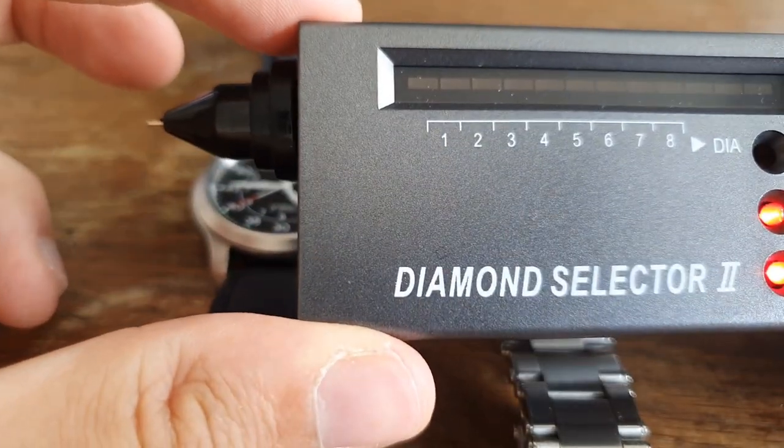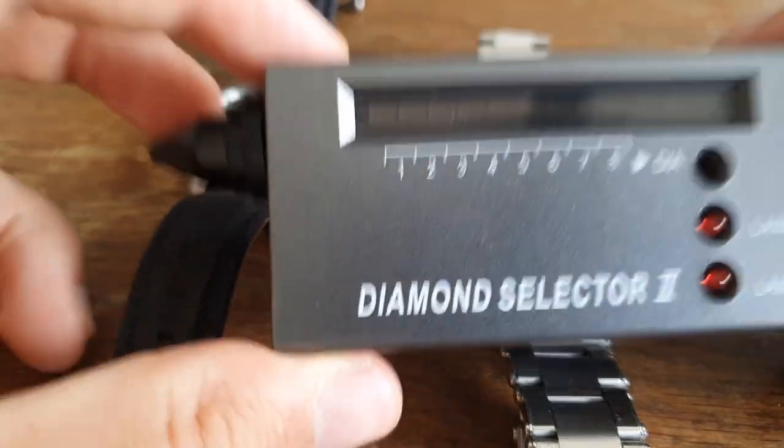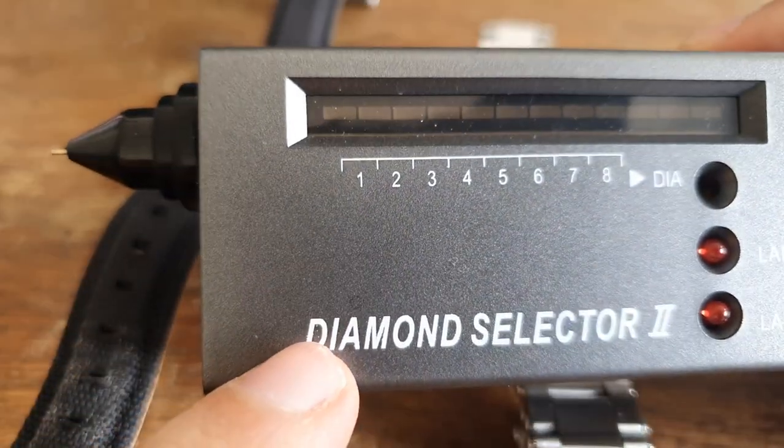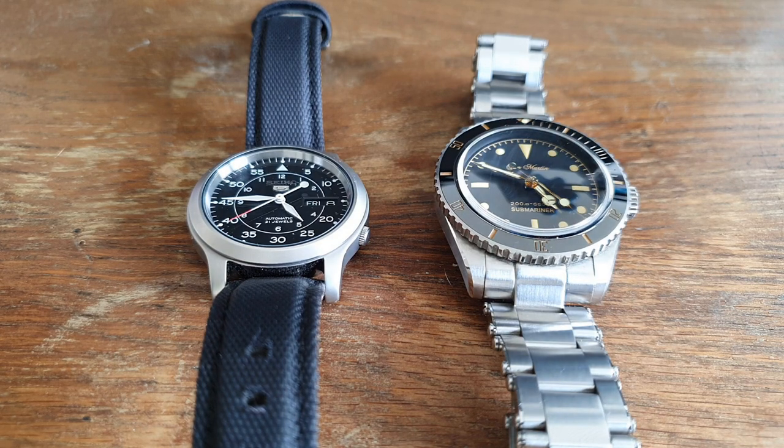You can also use the Diamond Selector 2 on jewelry — I even found that some of my family's jewelry has fake diamonds. I'll leave an affiliate link in the description for the tool; it's a very small commission that helps my channel, but it doesn't change the price for you. So those are the two reliable methods: the water test and the Diamond Selector 2. The forehead method isn't really recommended. If you liked the video, leave a thumbs up; subscribe for more fragrance or wristwatch content. Until next time, have a great day!